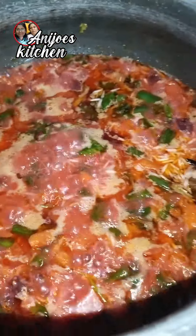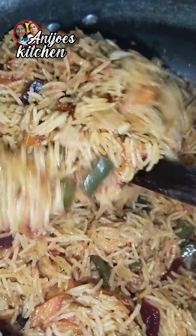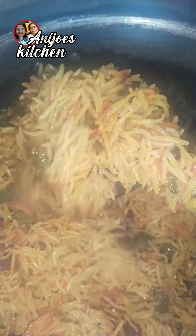It's very nice. Please like this video. Please tell me how you can try it.